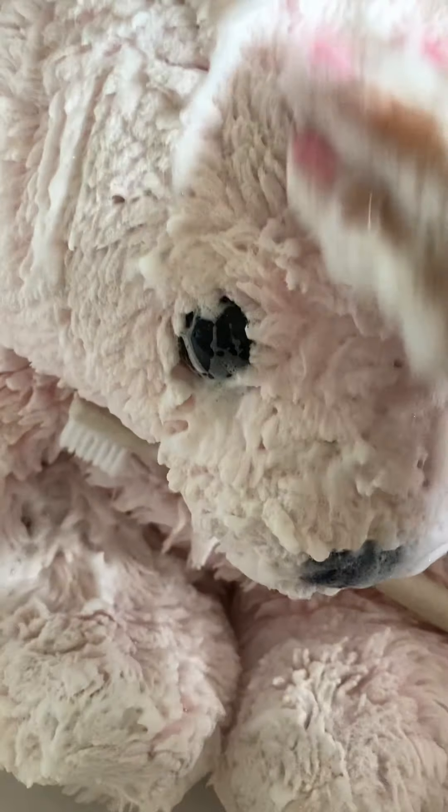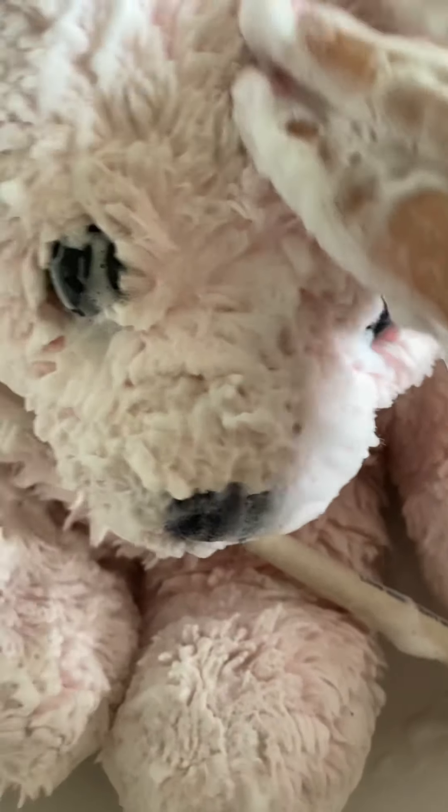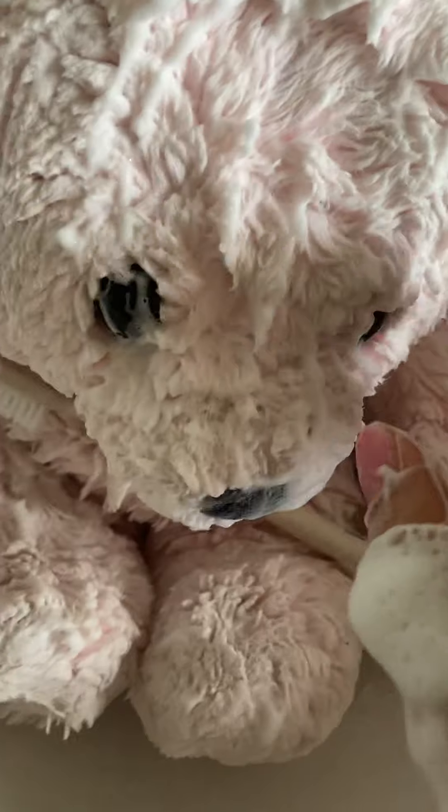I'm pretty sure Timmy Turner has to finish with his bath now. I'm gonna rinse him off and then dry it. And then I might show you the finished results soon.